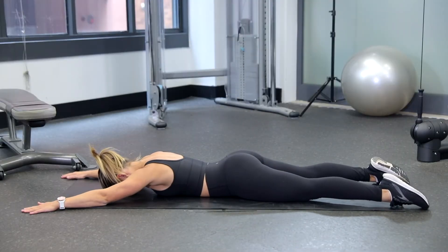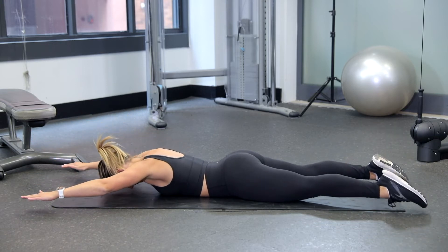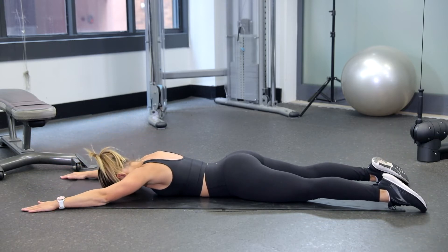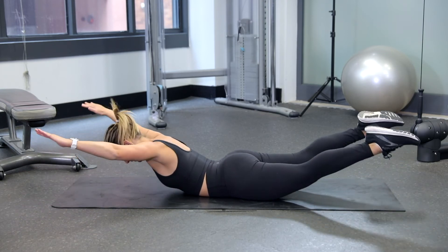Lie face down on the floor with your arms extended in front of you and your legs extended behind you. In one movement, engage your glutes and your lower back to raise your arms, legs and chest off the floor. Hold for a count and then slowly return to the starting position and repeat.